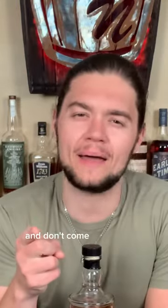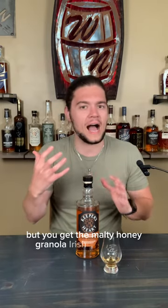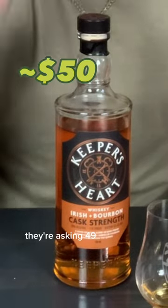Let's taste it on camera. Cheers. It shouldn't work, okay? And don't come at me in the comments if you don't have an open mind. Don't get me wrong — it's weird, but you get the malty honey granola Irish butteriness, and you get the spicy oaky vanilla bourbon. They're asking $49.99 for this bottle. Personally, I would pay it just based off of how strange and somehow good it is.